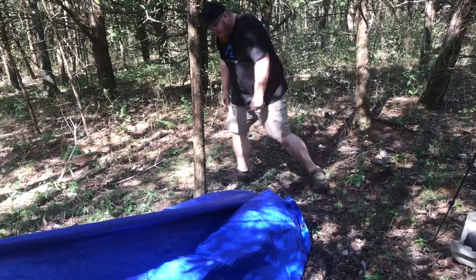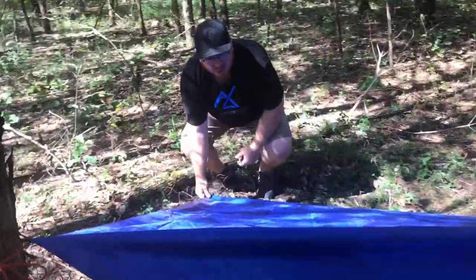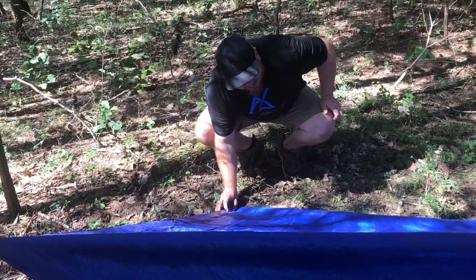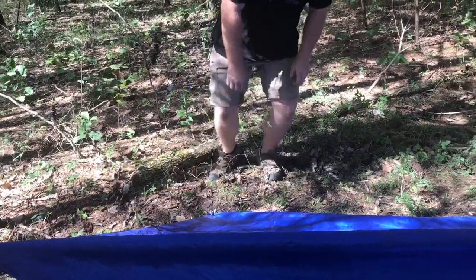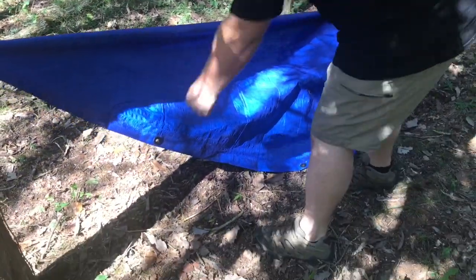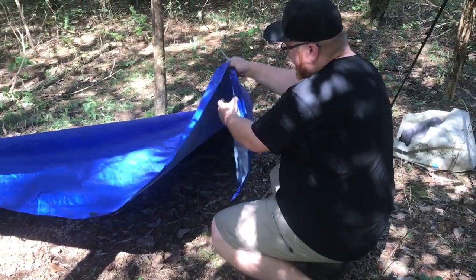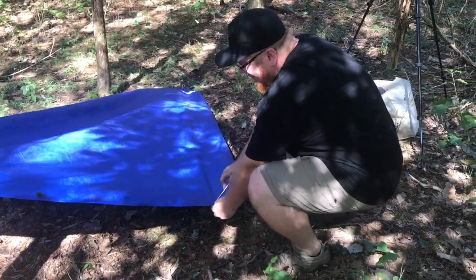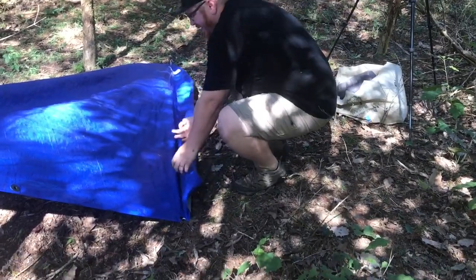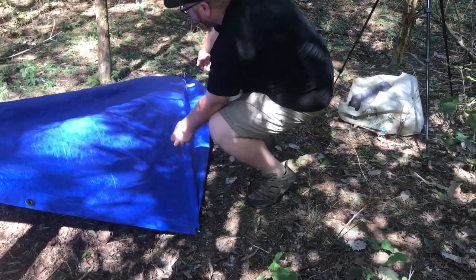Stake that off, come off to the side, pull it out, and you can either stake off each corner or come in one and tuck in under — it's really up to you depending on how much size you need. Instead of tying off this corner, I'm going to come in one grommet and tuck in the rest. What this does is it gives me a dry place to at least lay my head.